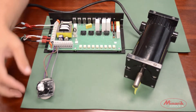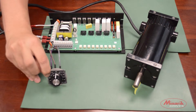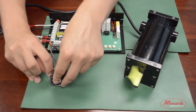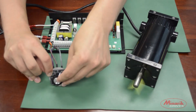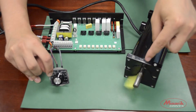Now we'll demonstrate how the speed pot operates in wigwag mode. In wigwag mode, the zero on the potentiometer is at the 50 mark. If we turn less than 50, the motor turns in the counter clockwise direction. And if we turn the potentiometer greater than 50, the motor spins in the clockwise direction.